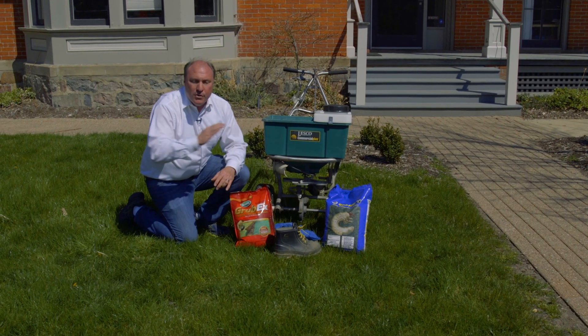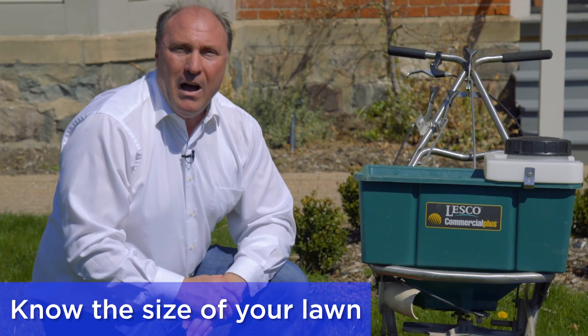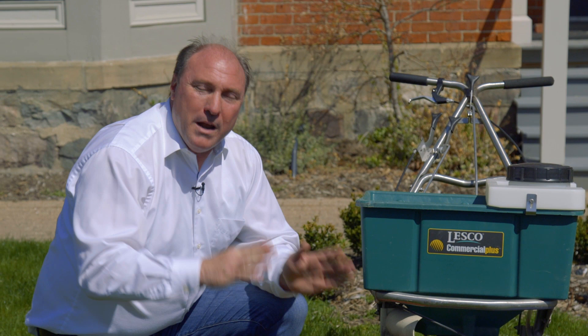And remember, if you don't worry about grubs, don't put the chemical down. It's harsh on our bees. You have to know how big your lawn is. That's one of the most important things because this bag says it covers 5,000 square feet.